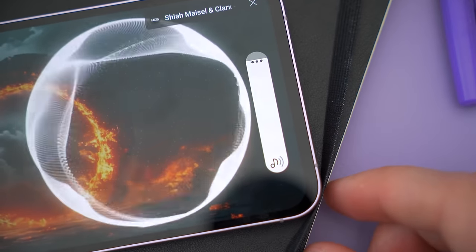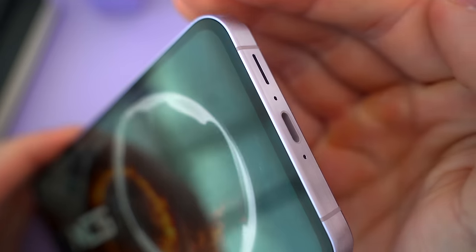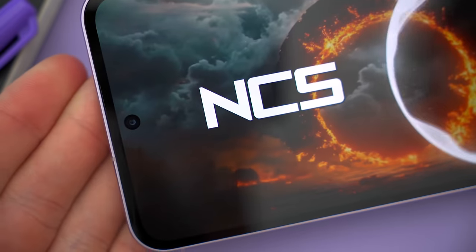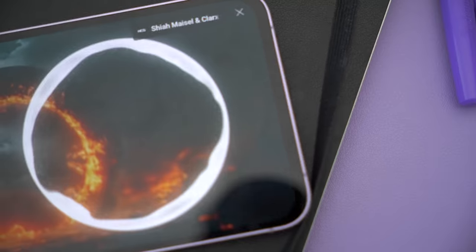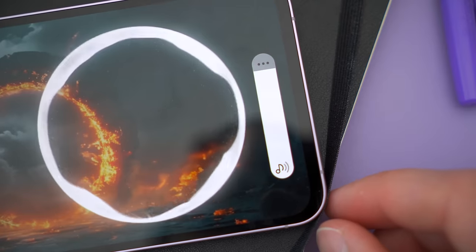Samsung stuck with the stereo speaker setup, which is great. You've got that bigger speaker at the bottom and the secondary speaker in the earpiece slit. I've always felt that these speakers sound best at around 80% volume — beyond that they get a bit muffled and distorted since they're not really premium, but here's a quick sound sample so you can hear them for yourself.